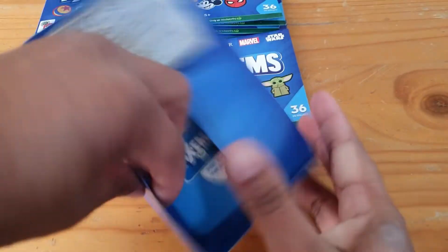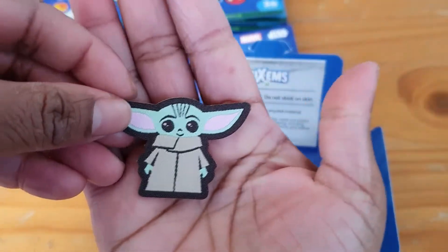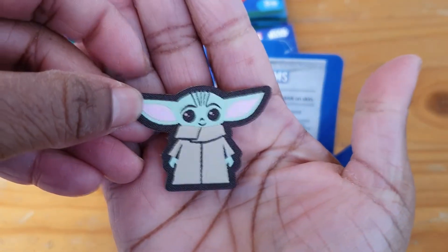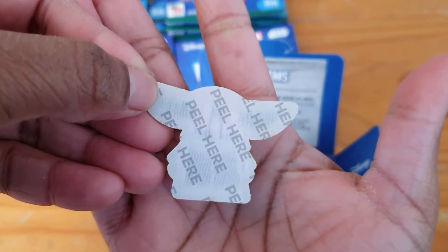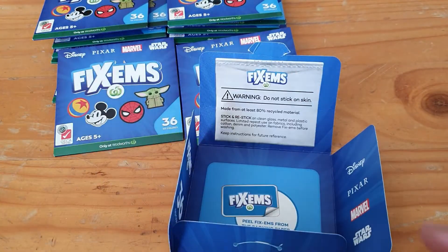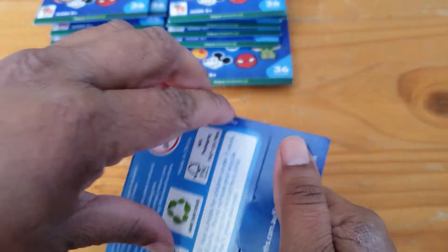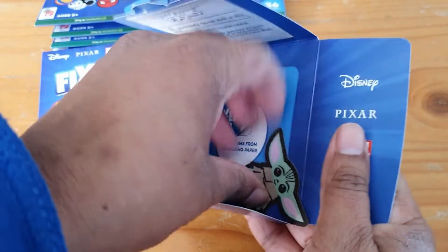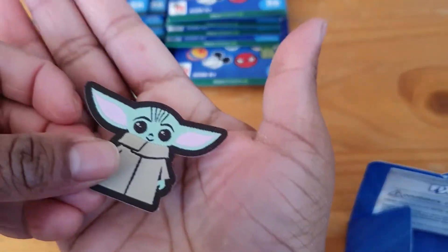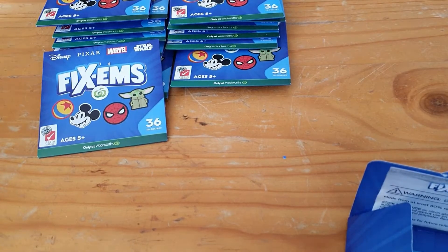We have The Child — very nice! And as you may know, they are stickers as well as iron-on patches. It says 'peel here.' And we have a double Child again — we'll stick that up there.